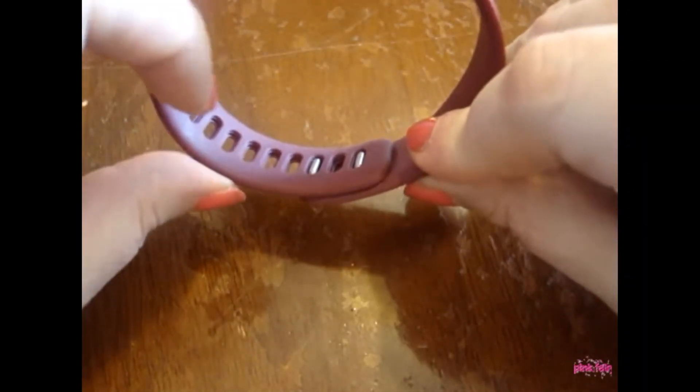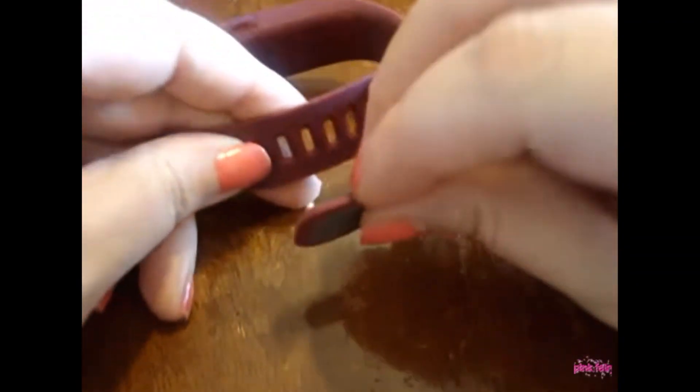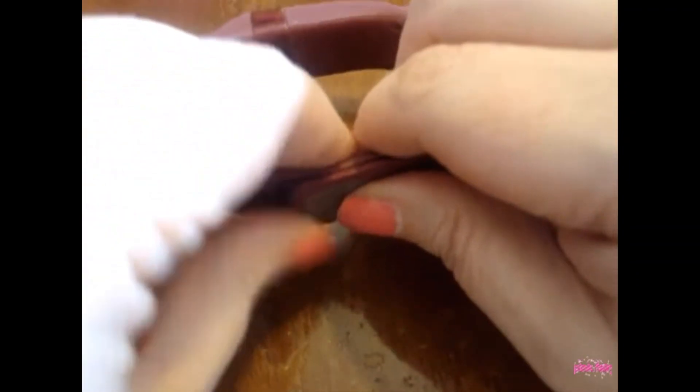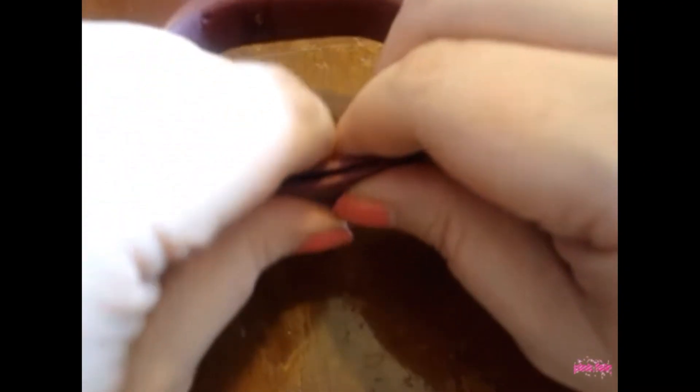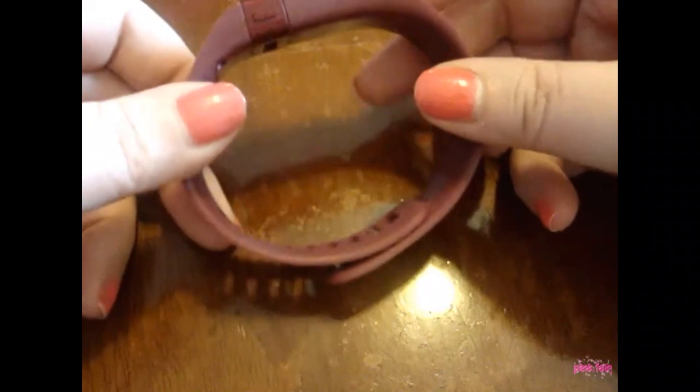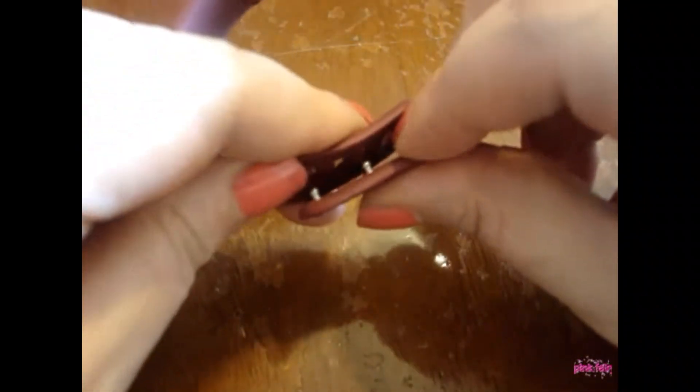It fits me really decent — I actually leave it a little loose because I could wear it a little tighter. But I super love this, I recommend this. And you don't take it off either. It monitors your sleep, it's water resistant. I really, really love it so far.